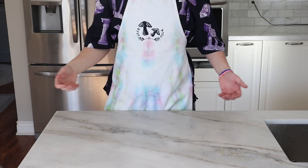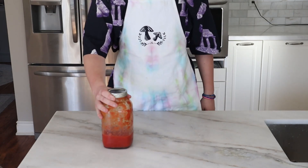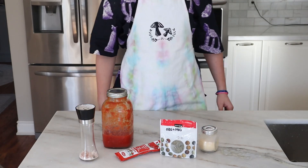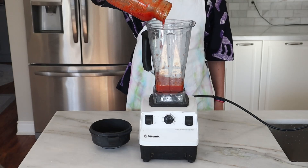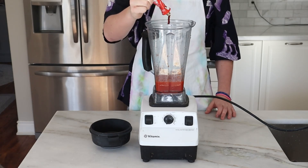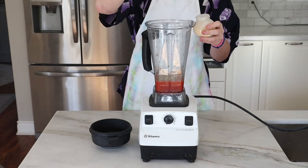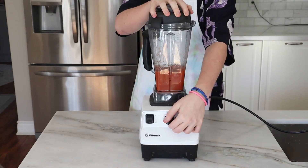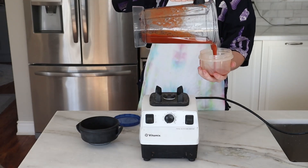Now that we've finished making our dough and it's rising in the fridge, we're going to make a sauce. For this sauce, we're going to need blended tomatoes, tomato paste, oregano, salt, and garlic powder. Get yourself a blender and add roughly one cup of blended tomatoes, five drops of tomato paste, a generous helping of oregano, three pinches of garlic powder, and a few cracks of salt. Blend everything together until it makes a nice rosy color and everything has combined. Then get a Tupperware container to store the sauce for later.